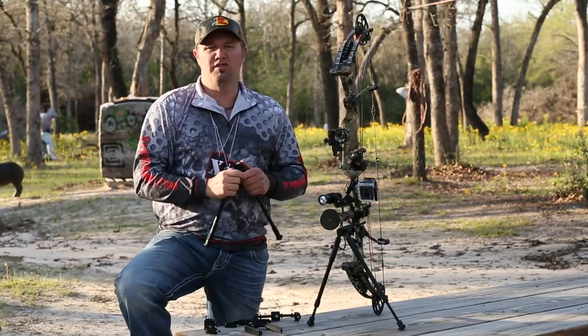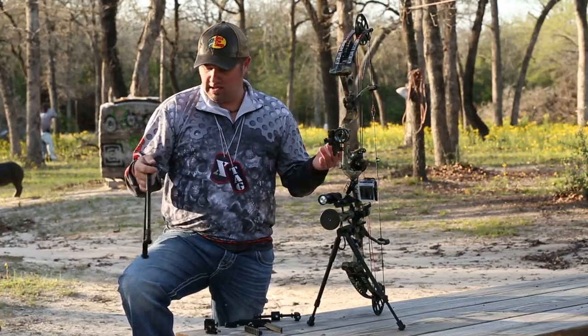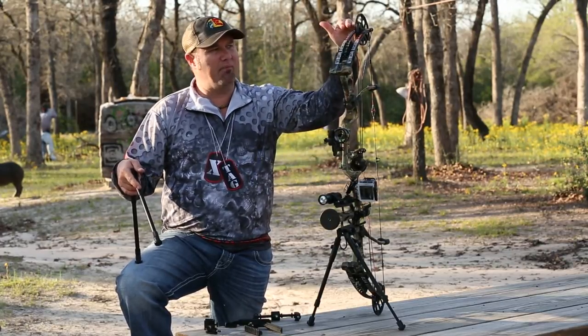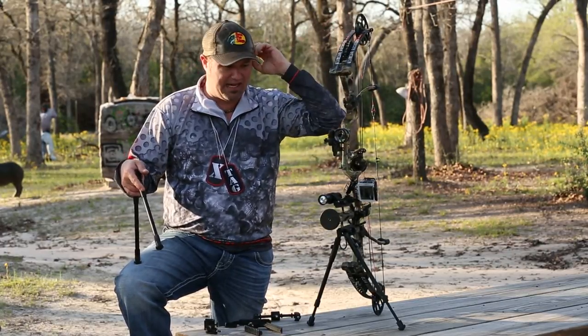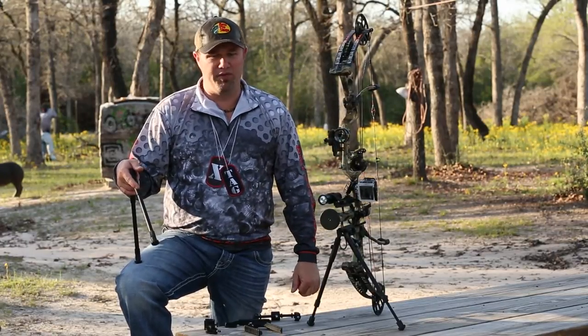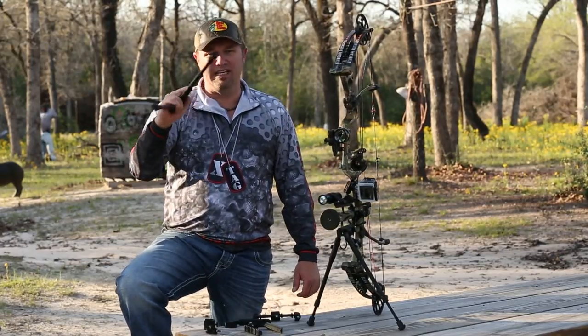Byron also has his own stabilizers, but these things will go from basically like eight inches to 16 inches of length. What I mean by that is I purposely brought this Anarchy HC out here because it's 35 inches axle to axle, or a little bit more than that. And now everything is 32, 30, 28 — but it don't make any difference.